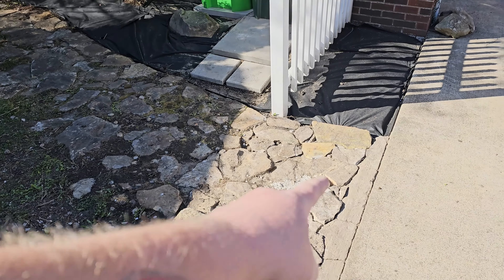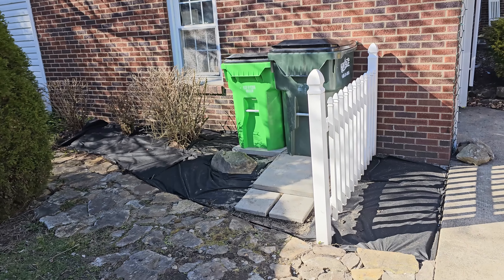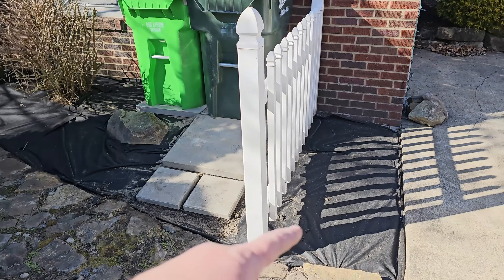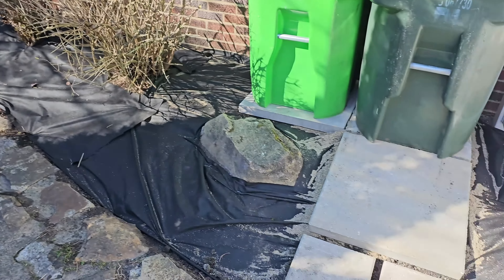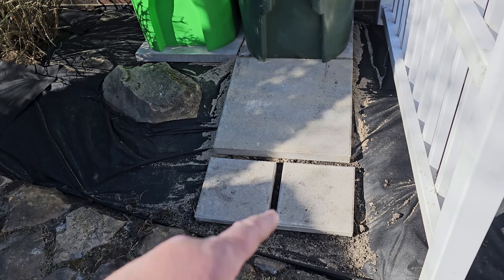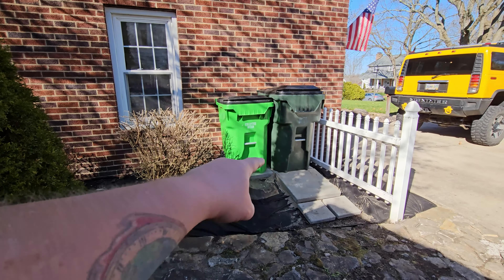I think I'm going to clean this up a little bit here, put down some of that black fabric, and put some mulch in there. I need to clean out this area right here, get my trimmers out, and trim down these bushes. It's always easier to do this stuff before it starts blooming because once it starts blooming it's just all crazy all over the place.